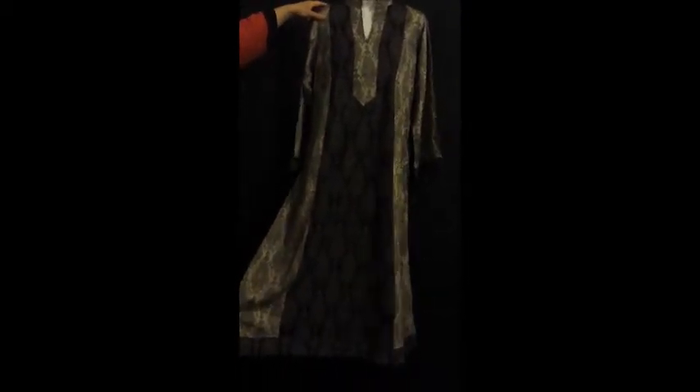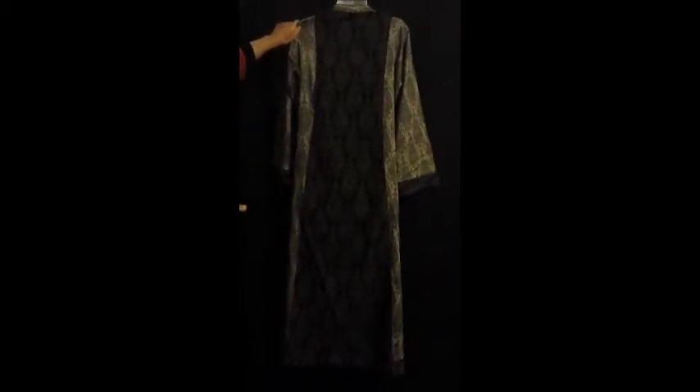You can have a look. These are the sleeves. That's the back of the shirt. This is just the shirt and you can wear it with trousers or tights.